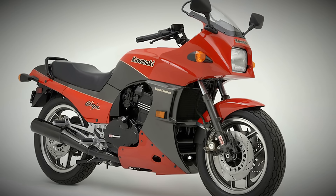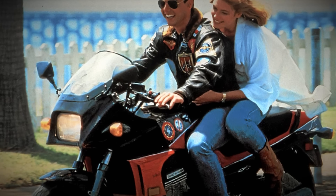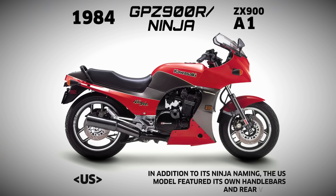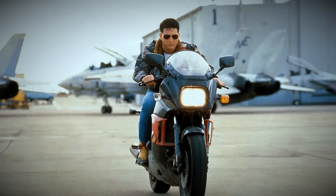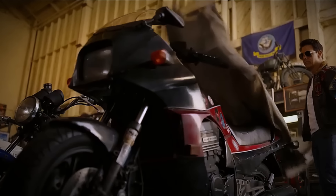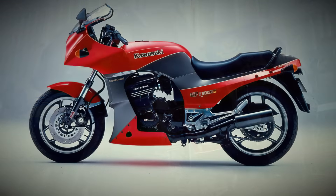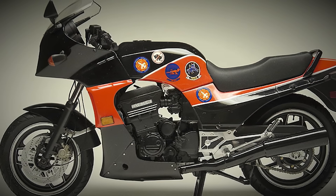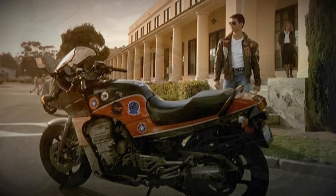Everyone knows the Kawasaki Ninja due to the 1986 film Top Gun. A brilliant move by the Japanese brand, offering one of its bikes for this film. Wasn't it? No, on the contrary — they demanded the producer to buy three units. As revenge, the bike appears in the film without any Kawasaki or Ninja logo.